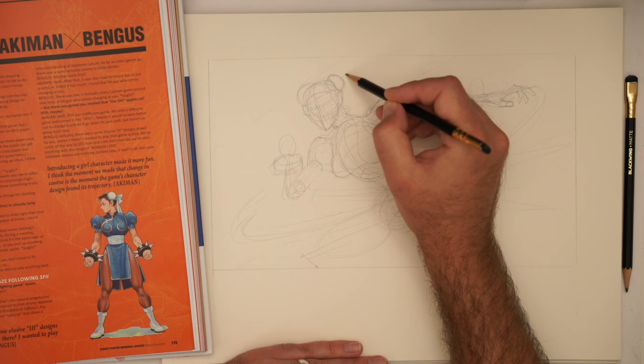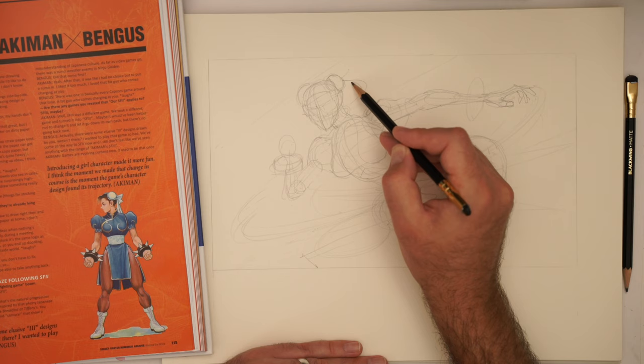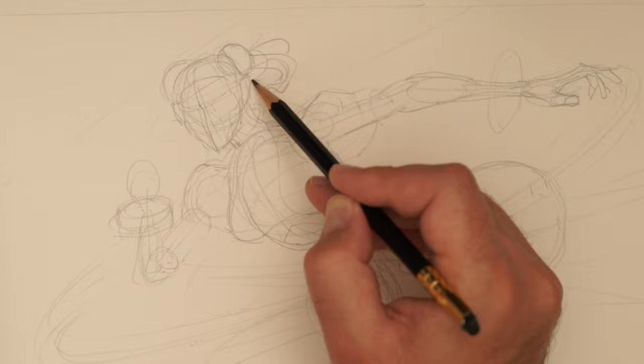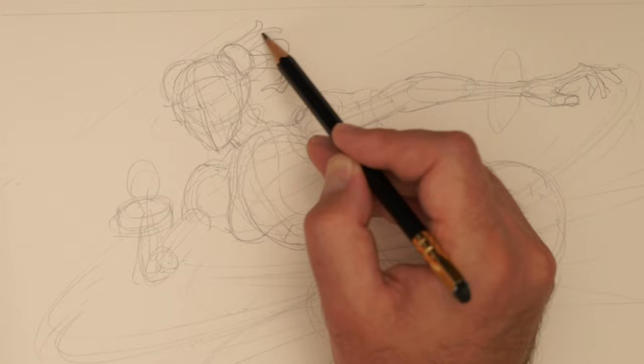She's kind of rotating this way, so these things are going to be rotating and flicking in the same direction. They're kind of going this way. These ones behind here are going to be coming out as well.